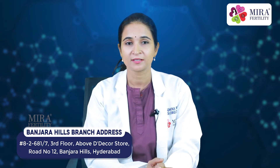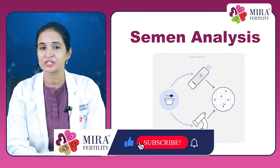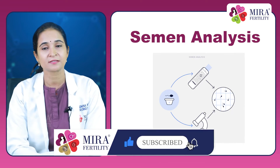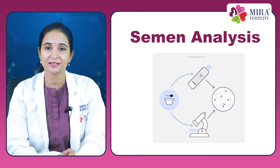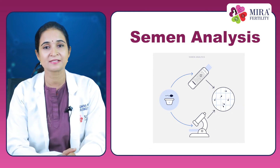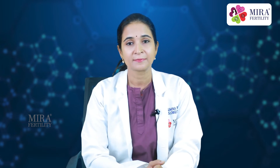The first basic test required for the male partner or husband is semen analysis. It starts with collection of semen in a container through masturbation. It's very important to know the right technique for collection of the semen sample. Number 1: